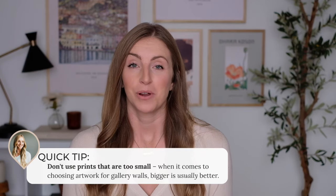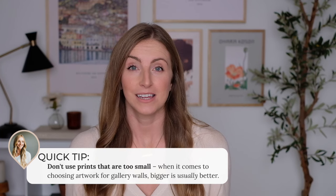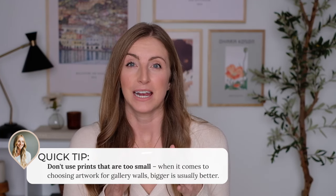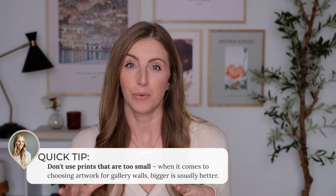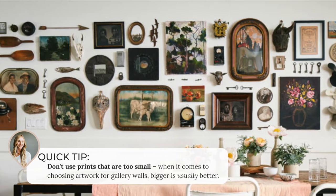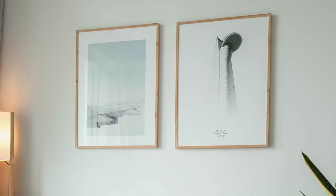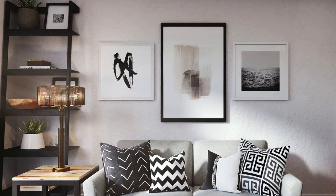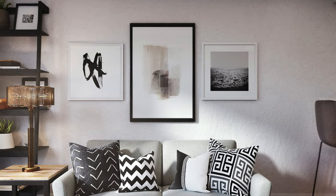Also, don't choose frames and artwork that are too small. You want to make sure you can clearly see the photo or art you're using. If you're using really tiny frames in your gallery wall it can start to look a little busy and overwhelming, so it's better to err on the side of bigger. If you're in between sizes, definitely go up a size in frame and I think it'll look better overall.